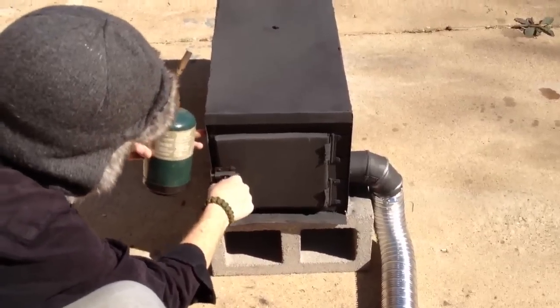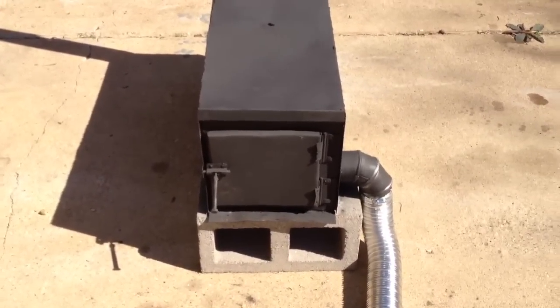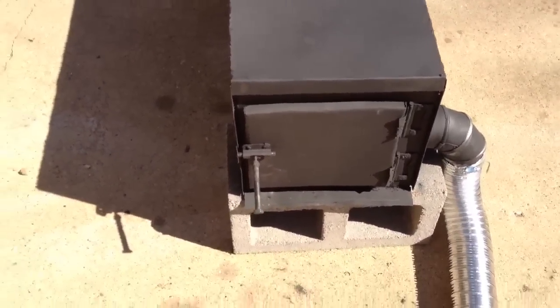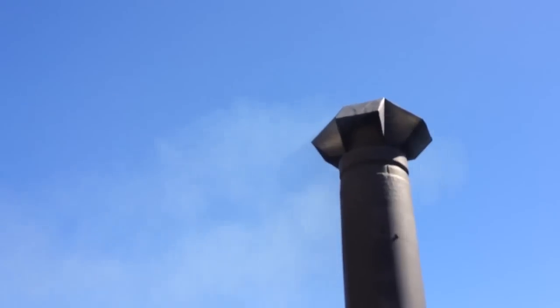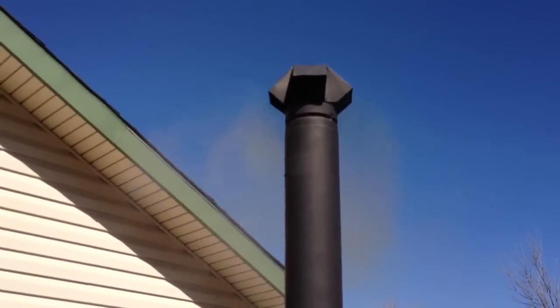Getting the door to shut — there it goes. Alright, first off, you got that shut so you got no more air coming in. See if y'all can see it. There is definitely a lot of nice billowing smoke coming out of our chimney.